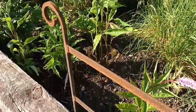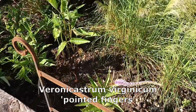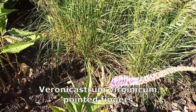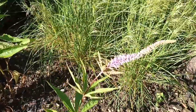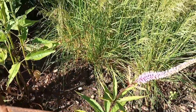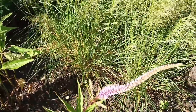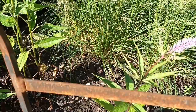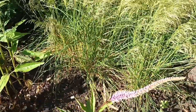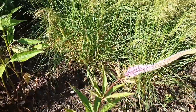This is Veronicastrum virginicum and this one's called 'Pointed Finger' — that's the effect it has, it looks pretty much like a pointed finger. It's tiny at the moment, only put in this year, and I should really remove that flower but I quite like the look of it so I'm going to leave it. It will make a five-foot tall clump in the coming years.